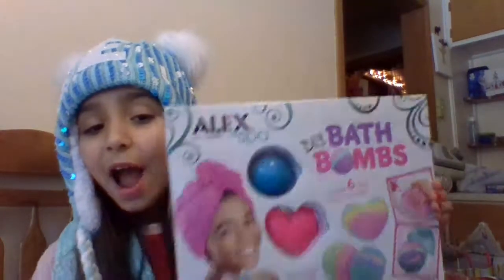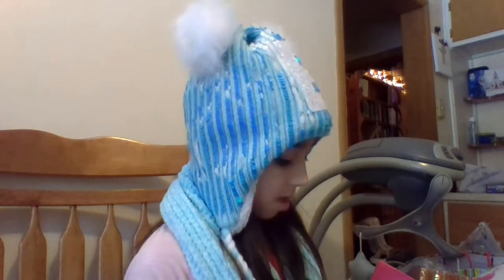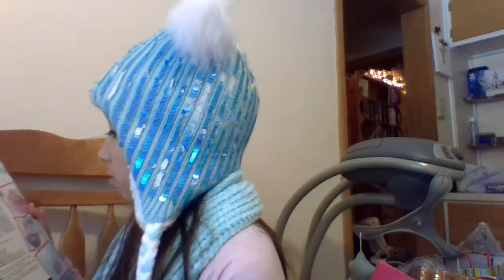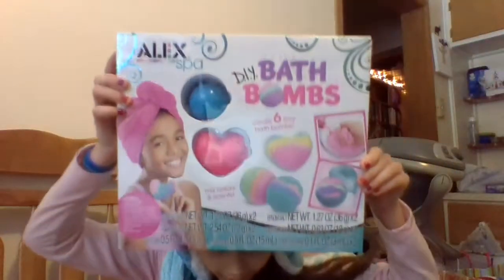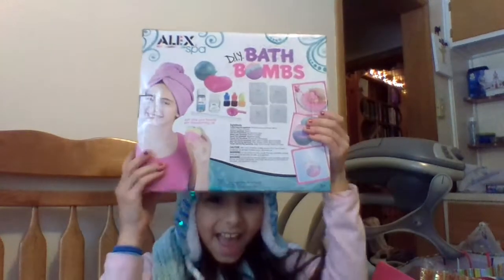Okay guys, I got this - it's a DIY bath bomb maker! It's so cool. DIY means do it yourself - it makes six fizzy bath bombs. It has baking soda, salt, cornstarch, and succinic acid or something. I'm going to show the front and back - it's so cute! Later in my videos I might do the DIY bath bomb thing I got for Christmas.